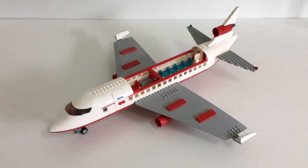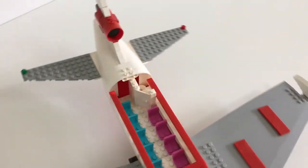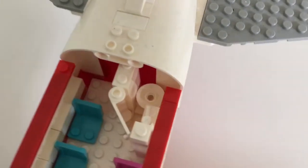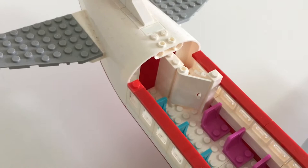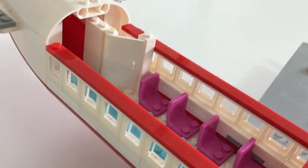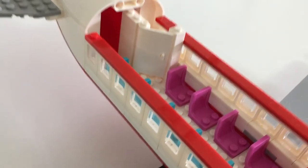Moving on, this is a toilet I made for my custom Lego DC-10. By the way, all the airplanes shown in this video — if you want to see the full review and full tour, links are going to be in the description below. Here is my DC-10 toilet. I like to call it a corner toilet, and it's pretty stereotypical of what a Lego airplane toilet would have.